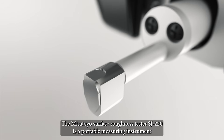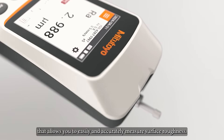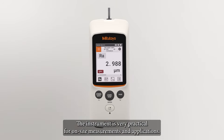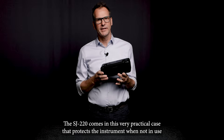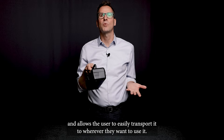The Mitutoyo SurfTest SJ220 is a portable measuring instrument that allows you to easily and accurately measure surface roughness. The instrument is very practical for on-site measurements and applications. The SJ220 comes in a very practical case that protects the instrument when not in use and allows the user to easily transport it to wherever they want to use it.